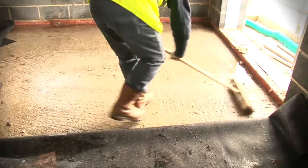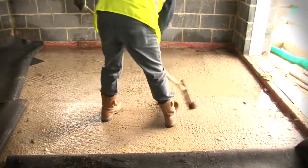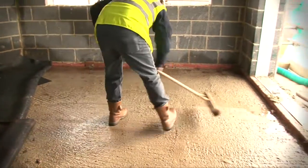As with any construction job, preparation is the key. It's important that the base floor is clean, free from loose dirt and concrete dust, flat and, where possible, dry.